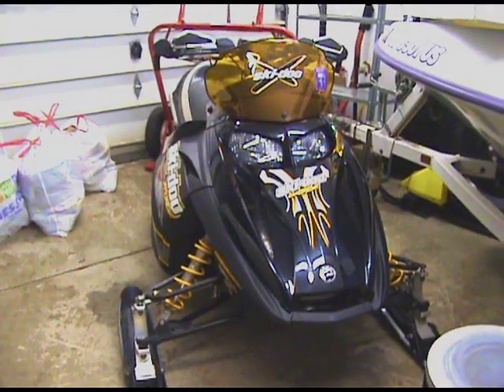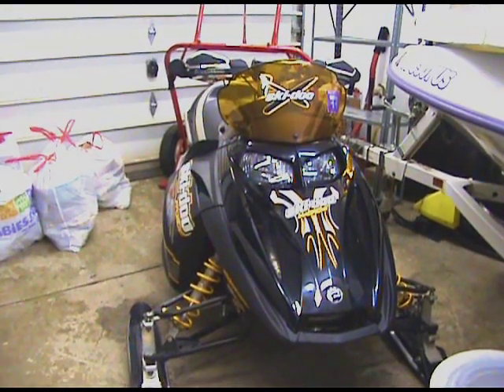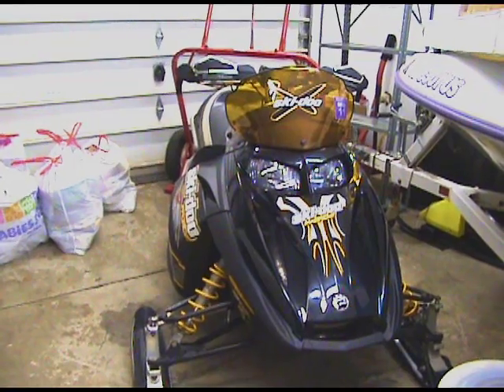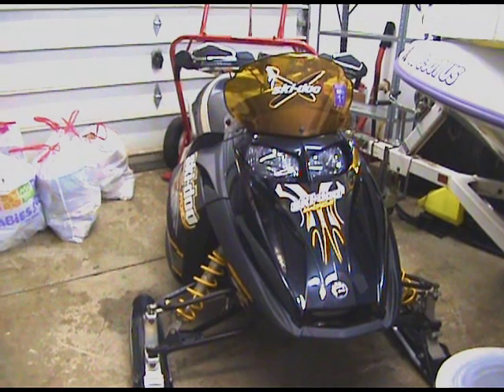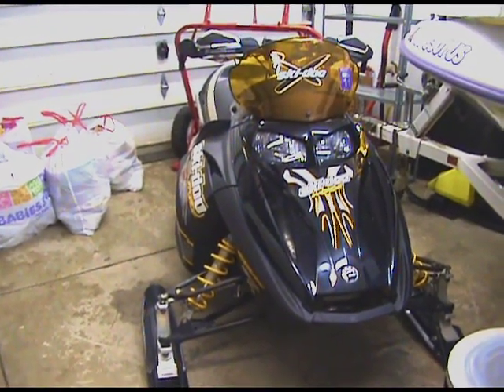Hey guys, Pasty Boy here. I gotta show you another sled — it's a Ski-Doo. Let me turn the camera on the sled and we'll describe it a bit. This sled here, my buddy just picked up recently. What exactly is it? It's a 2007 Ski-Doo Blizzard 600 SDI motor, and it's got about 2,000 miles on it. It's in real good shape.